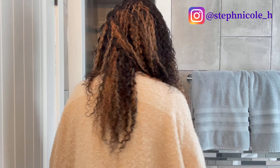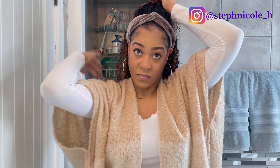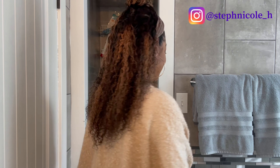For the first style, I'm just parting the hair on one side and flipping it over to the other for a flip-over look. Next, I'm gathering the top half and securing it with an elastic band for a half-up half-down. Then I'm taking the hair from the ponytail and twisting it around for a top knot with the rest down. Now trying out the leopard headband with all the hair down.